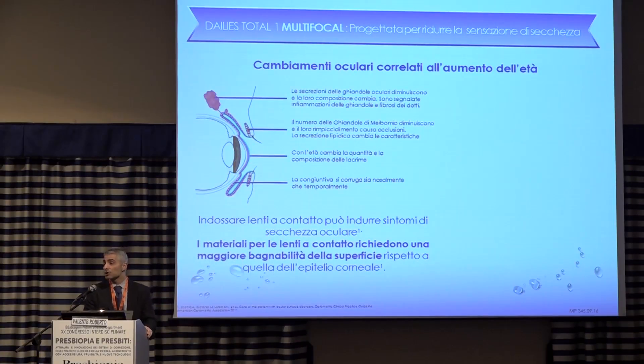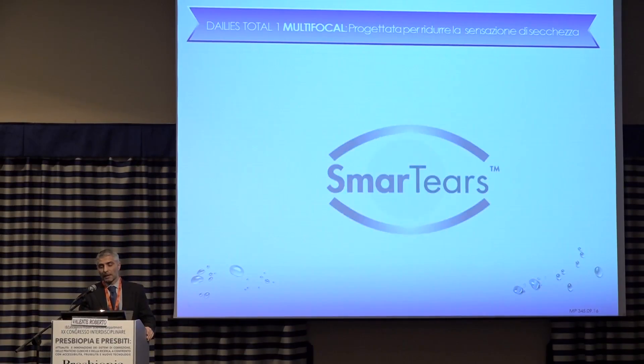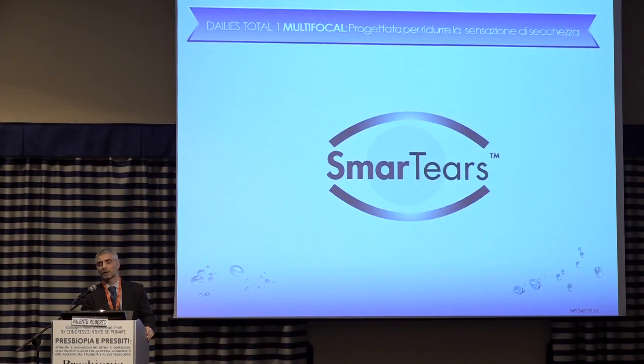Let me briefly switch to presbyopes and their features. We know that lacrimal conditions change — tears change in quantity and structure. That applies to presbyopes particularly, because wearing contact lenses may cause discomfort, and tear film rupture time is much shorter. The answer to this problem is smart tears.